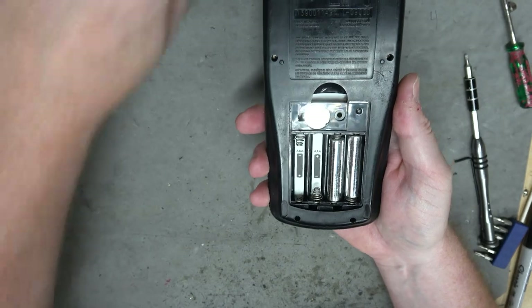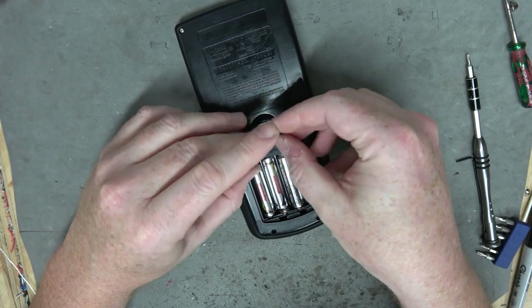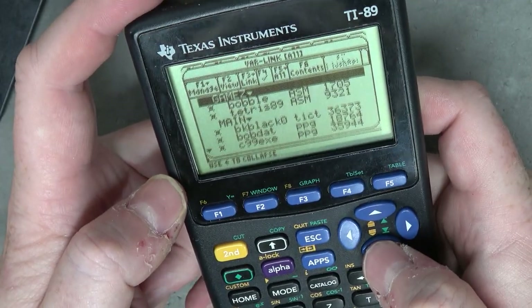They tried to make me go to calculator rehab - I said no, no, no. The question remains: will the flash retain the memory? Let's see. Var-Link. Yeah, look - everything's still there!